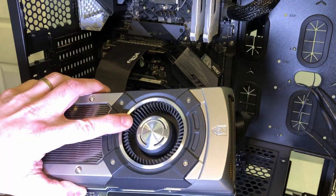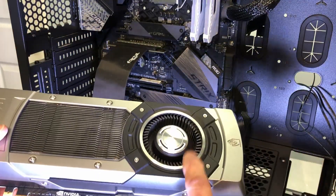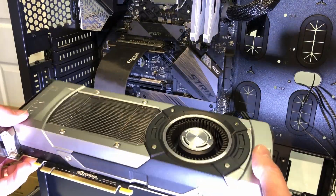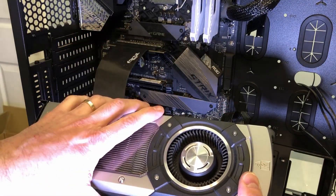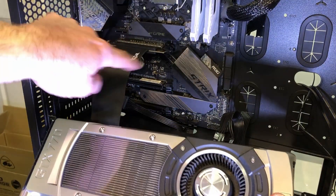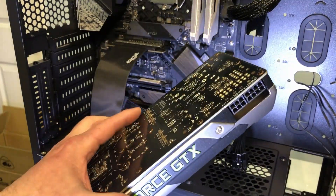This style with a blower motor — some people call it a blower card, some call it a reference card — pulls air in and blows the hot air out of the case, which I think works best because you know all the hot air is being removed. Graphics cards with two or three smaller fans do a great job cooling the card, but they dump all that hot air directly into your case, which means you need enough case fans and airflow to get the heat out. This blower style still dumps a little heat into the case, but not nearly as much.